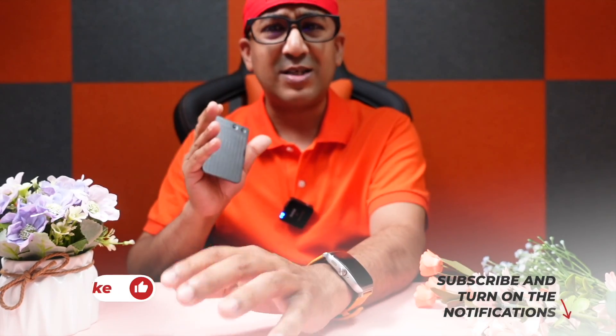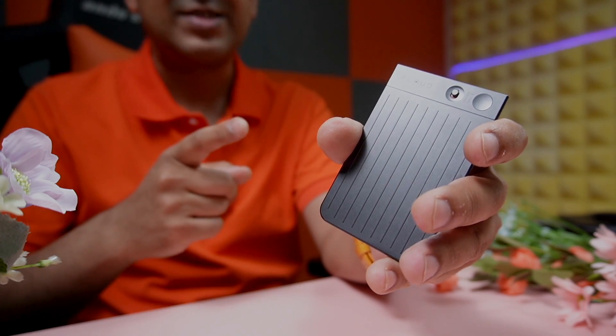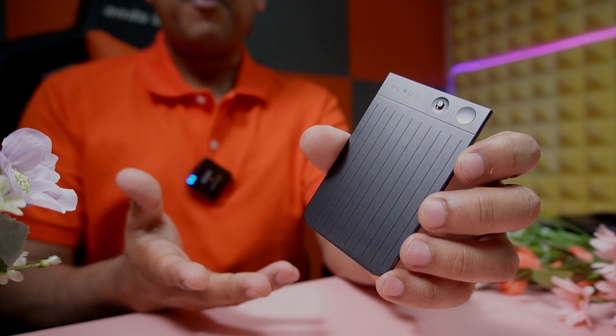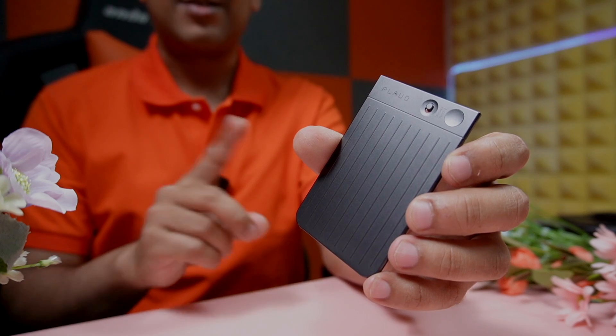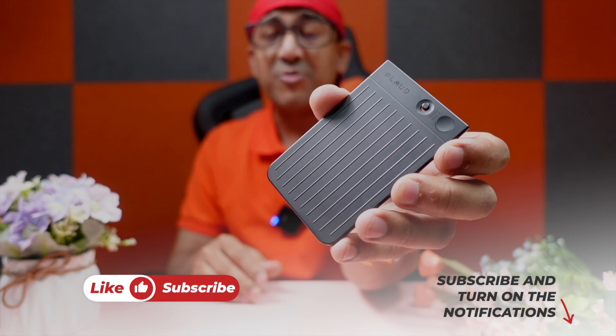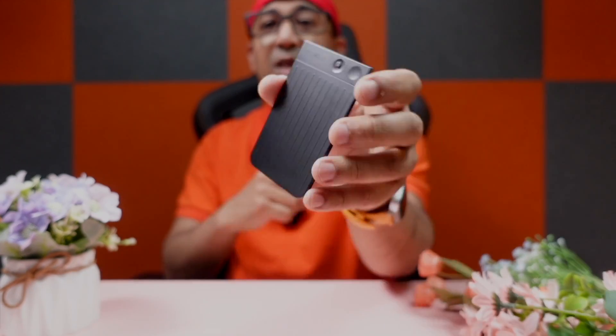I truly have nothing more to say about this Plotnote AI voice recorder — this one is a gem of a product and one of the best and most interesting devices I have ever used. I mentioned in some videos that I don't usually trust Kickstarter campaigns; I do long-term reviews for days and weeks before giving a verdict. This is the first time a device has made me feel like I need more of these — in our office we all need at least one to improve workflow and productivity. I've left a link in the description box below. If you're interested, go ahead and check this Plotnote AI voice recorder. Please don't forget to like and subscribe to support honest content.